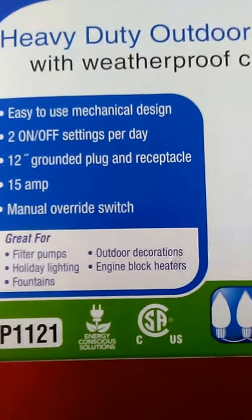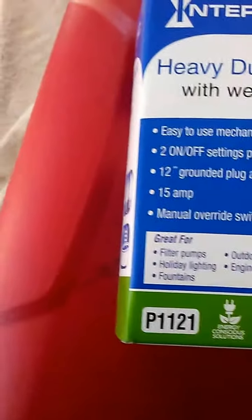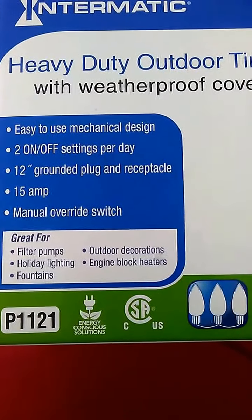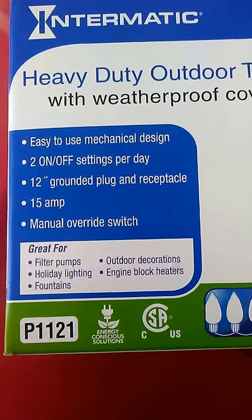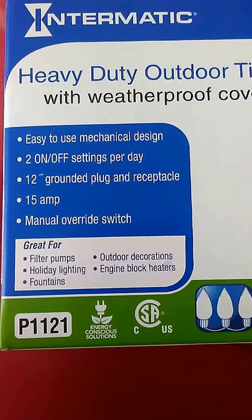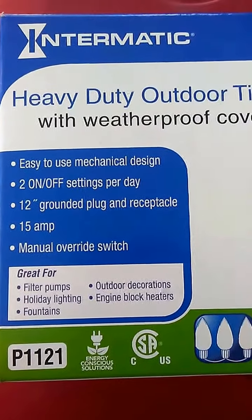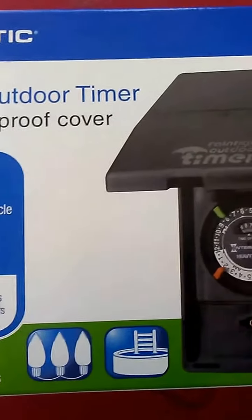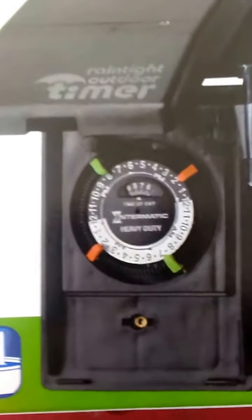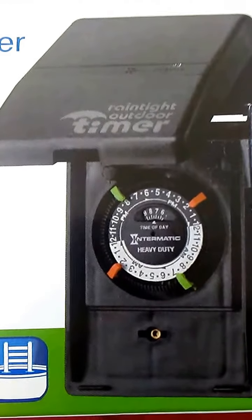It's for engine block heaters — anything 15 amp or lower. So you're not going to run your hot water heater or anything like that. This is basically for Christmas lights or outdoor lighting. I'm going to show you where I have it hooked to my outdoor lighting. What's unique is it has two pegs — I'll show you that.